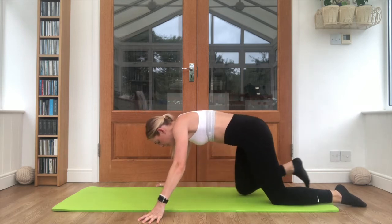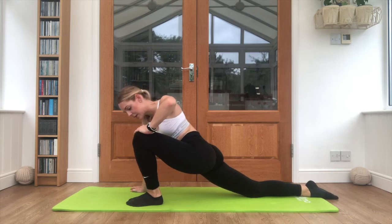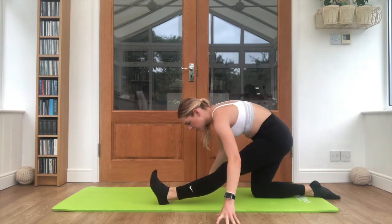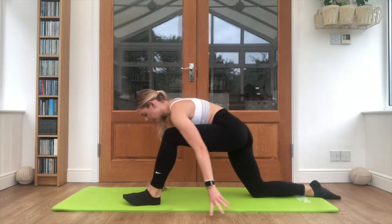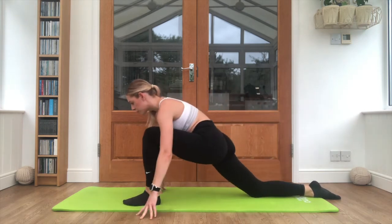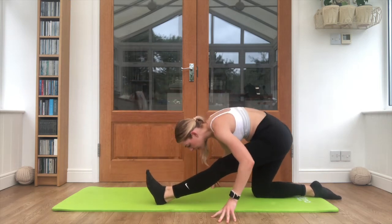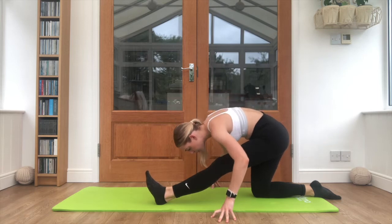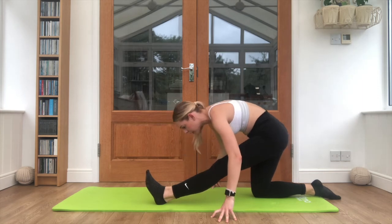Release that leg, stepping up into your lunge, leaning forwards, push the hips down and pulling back — toes up. Breathing out, move forwards. Bring it back, toes up. One more time, moving forwards and coming back. Drop the head down, breathing out. Coming up, breathing out. Coming up one more time — and coming up.